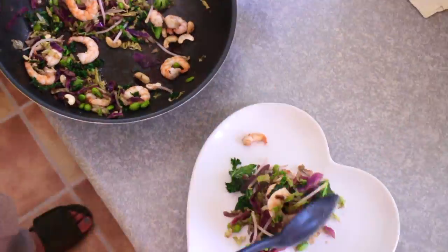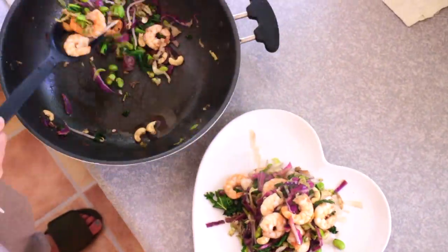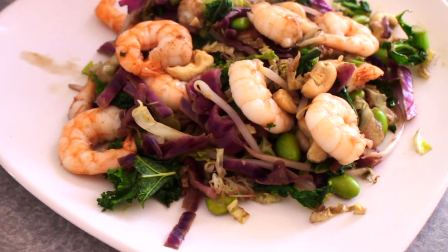Serve and enjoy this high protein, high essential fatty acids and low carbohydrate dinner.